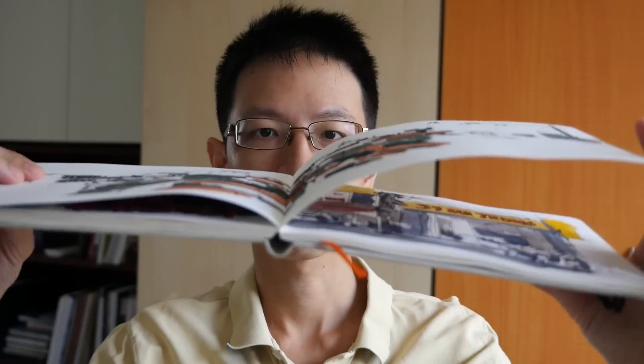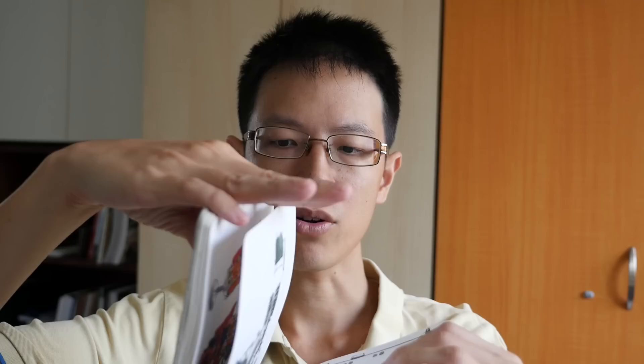The binding is quite good. You can lay the sketchbook flat, and the pages also open flat. They use a stitch binding and leave a gap so that the sketchbook can open flat on a table.